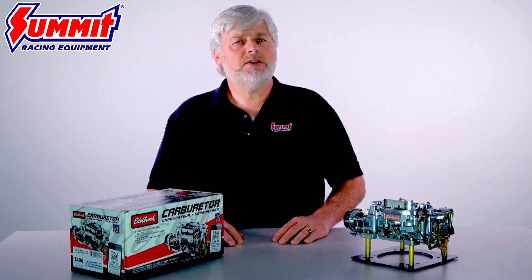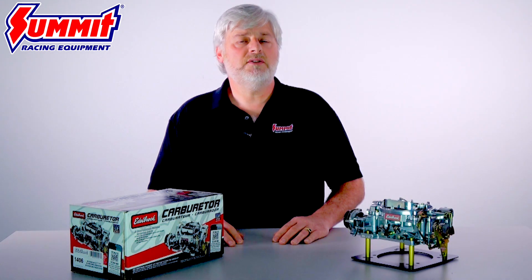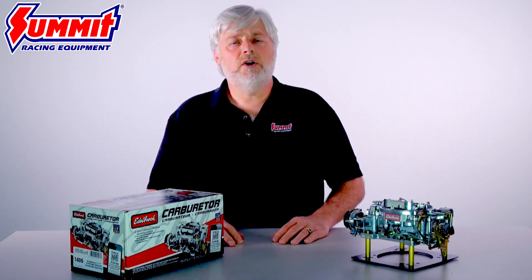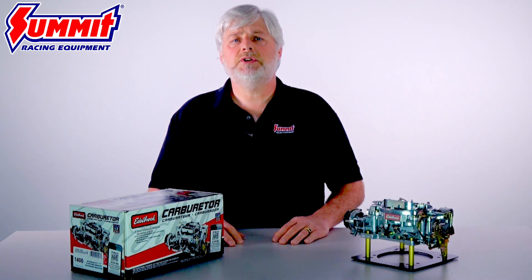Finally, let's talk calibration. Edelbrock 1406 Performer Series carburetors are hand-built and precisely tuned, and they're designed to hold that tune. The Venturi booster uses a bottom feed design for smoother acceleration and better drivability. The overall calibration of the carb will stay consistent and unchanged, so you can always expect optimum performance on the street.